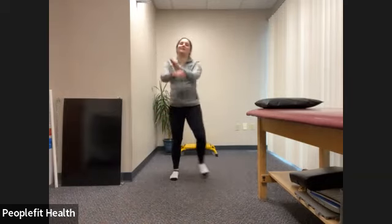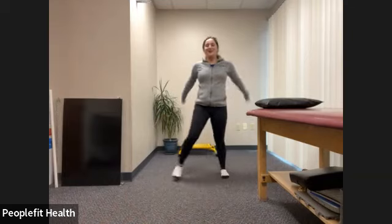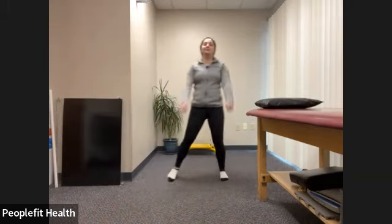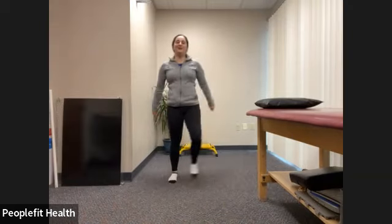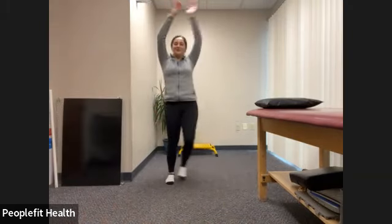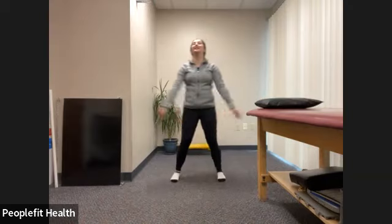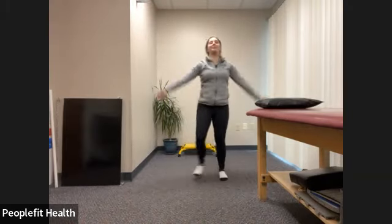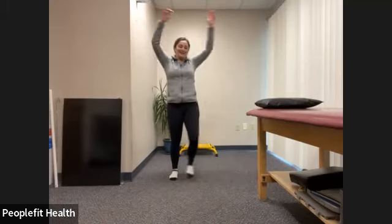So just stepping from side to side, swinging the arms, deep breath in and out. You can bring the arms above the head if you want. Deep breath in and out. Good.